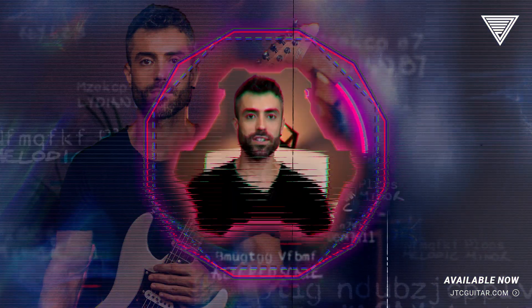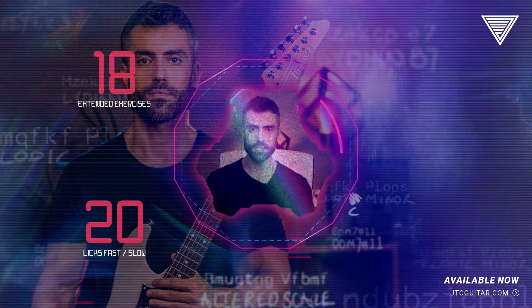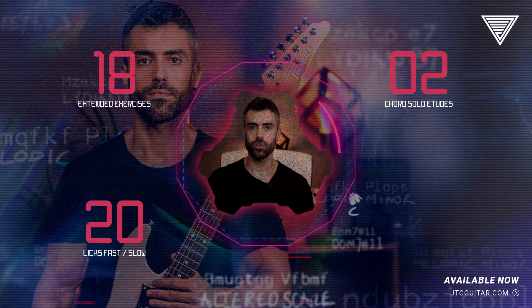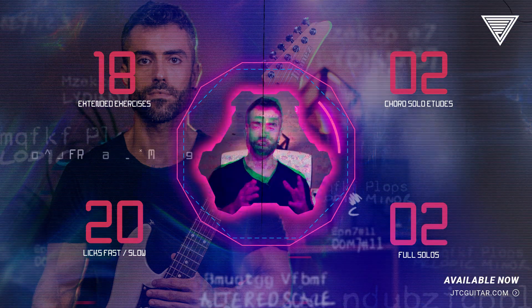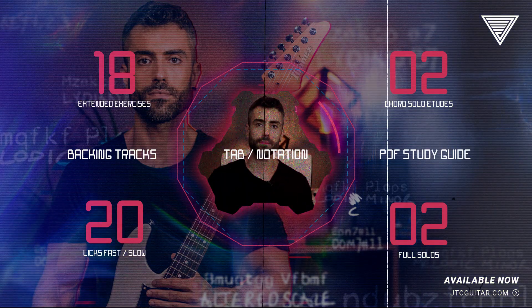This masterclass includes 18 extended exercises, 20 licks, 2 chord solo etudes, 2 full solos, backing tracks, full tab notation, and a highly in-depth PDF guide.